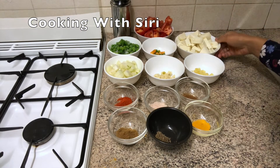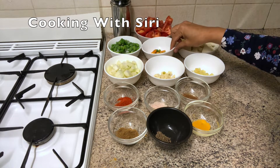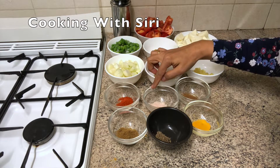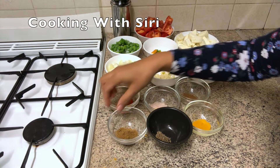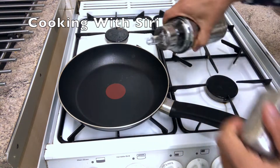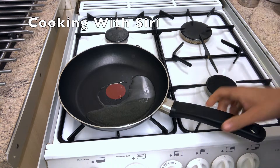Here are the ingredients: first is paneer and tomatoes, oil and peas, green chili, chopped onion, chopped garlic, chopped ginger, chili powder, salt and garam masala, turmeric powder, cumin and coriander powder, and cumin seeds.